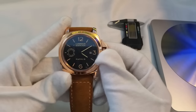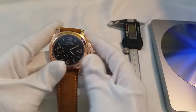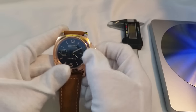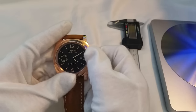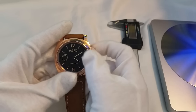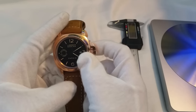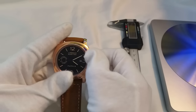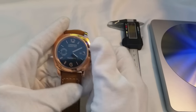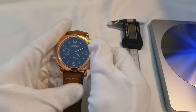I'm going to cover the basics, go over the pros, the cons, and the final conclusion of this watch. This is the Parnis Luminous Marina and it is a homage to the PAM 00511. This watch comes in at around £165, which is around $215. That is a bit more on the higher end of the scale when it comes to Parnis, and you'll see why in a second.